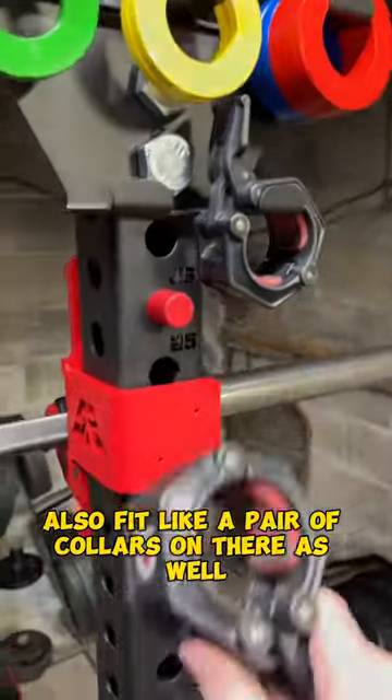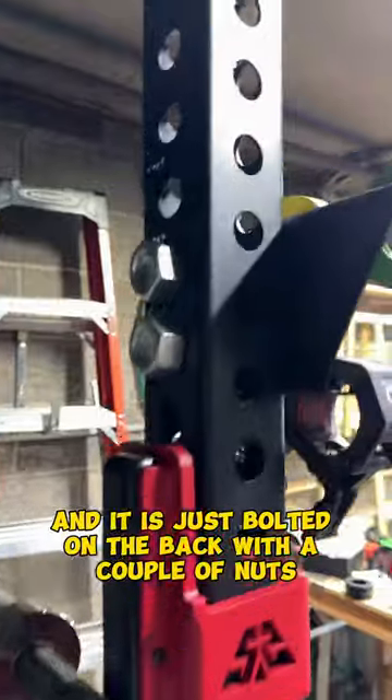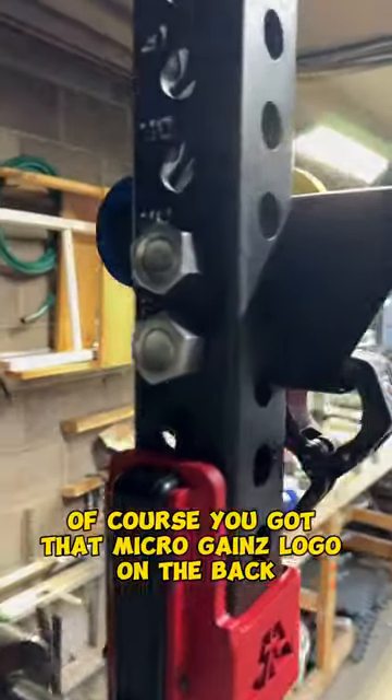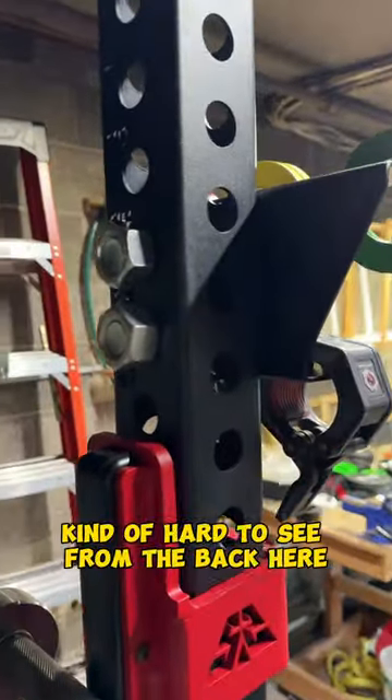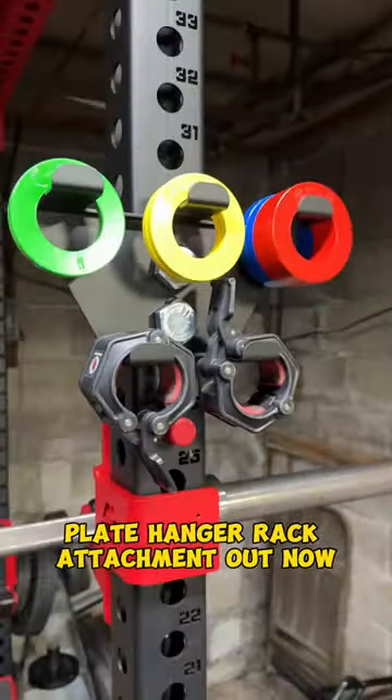It will also fit a pair of collars on there as well. Hang them up and it is just bolted on the back with a couple of nuts. Of course you got that Microgains logo on the back — kind of hard to see from the back here, but the new Microgains plate hanger rack attachment is out now.